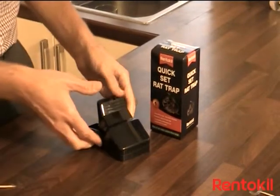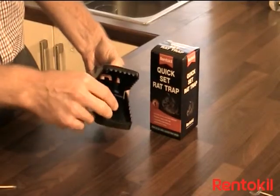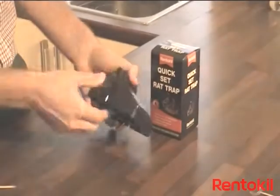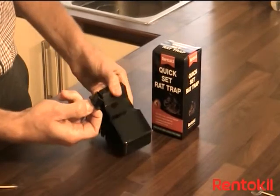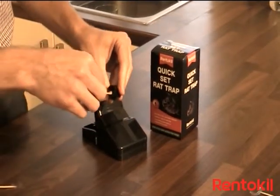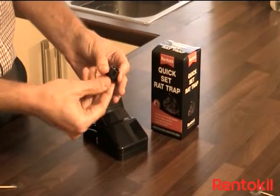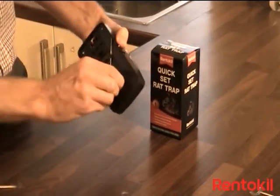Rent-A-Kill's Quick-Set Rat Trap consists of a moving jaw, a pedal, and a bait cup in the centre. To bait the trap, remove the bait cup from underneath the trap and place a small amount of peanut butter inside the bait cup. Use a cocktail stick or a small knife to avoid transfer of scent. Replace the bait cup from underneath, twisting it in place.